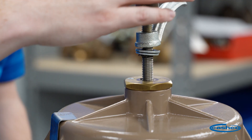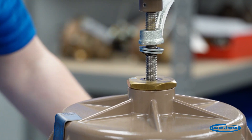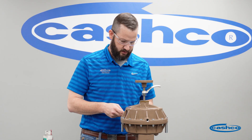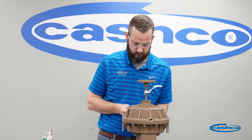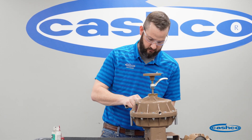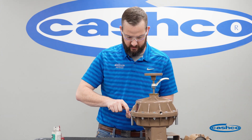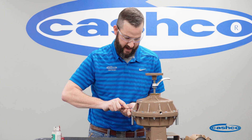The hand wheel is moving freely so we know the piston is locked down. Now we can start disassembling the actuator. To disassemble the actuator we're going to start by removing all the bolts, and we are going to remove the extension nuts last.